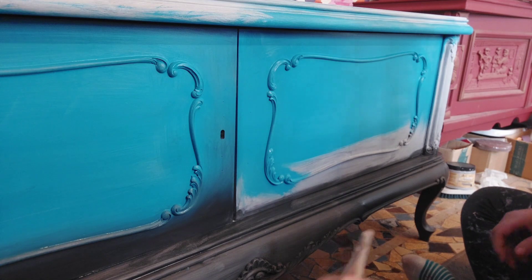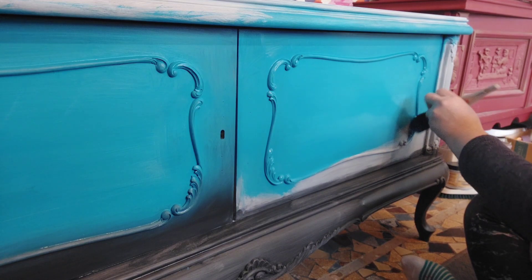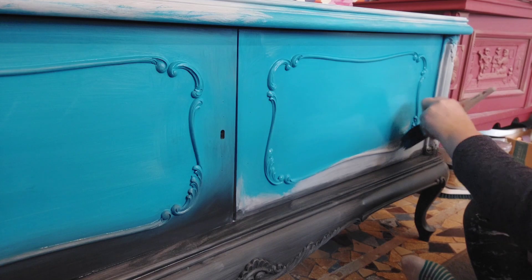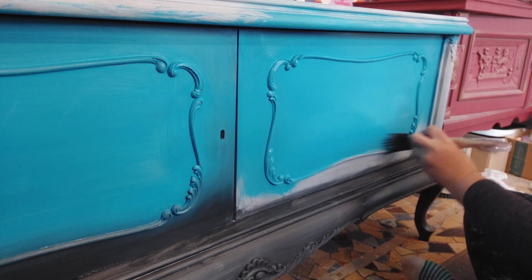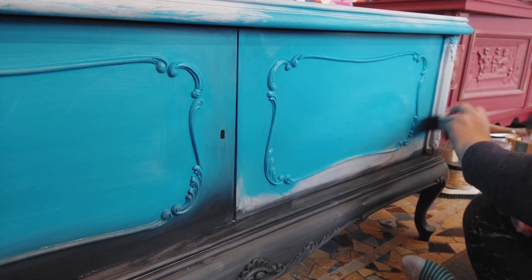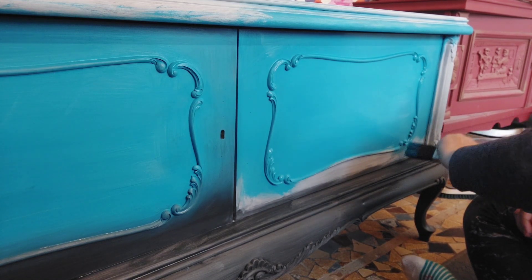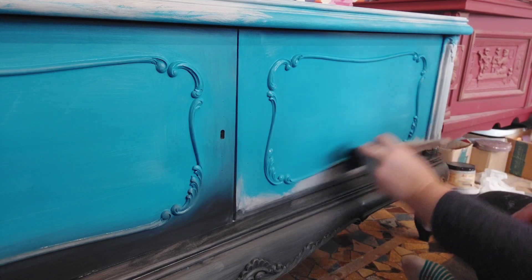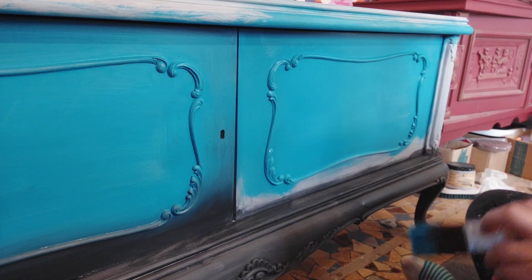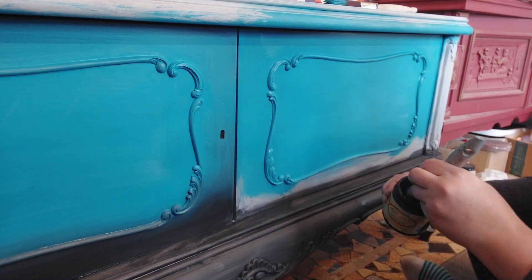I know it looks a little bit scary at this point because the first coat of paint is almost always a bit scary, but you have to trust the process. Don't be afraid to try things — I've actually created some beautiful finishes by mistake, just by adding and adding colors until I thought, wow, this is not what I was looking for, but it looks just beautiful. It's just paint; if you don't like it, you can always repaint it.